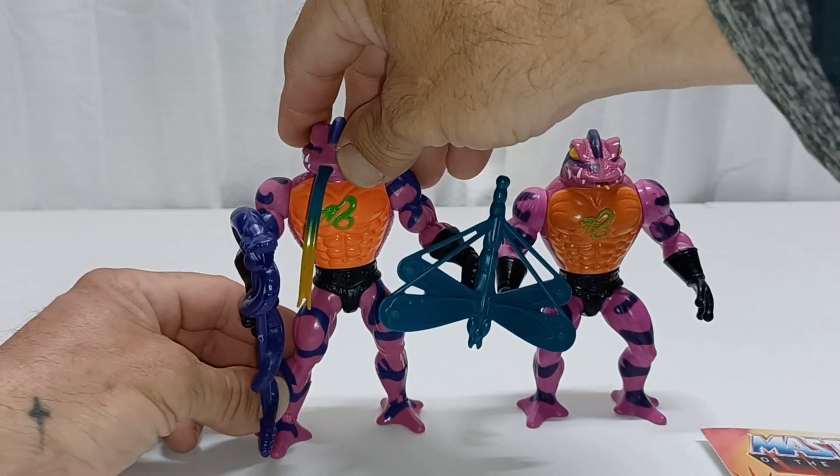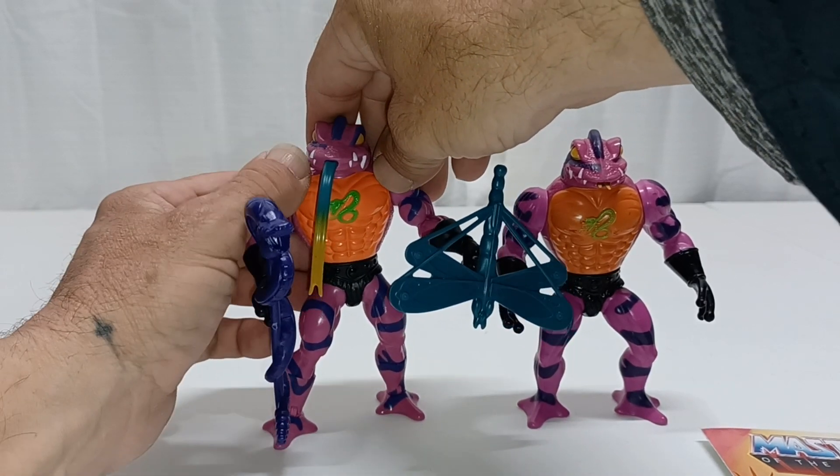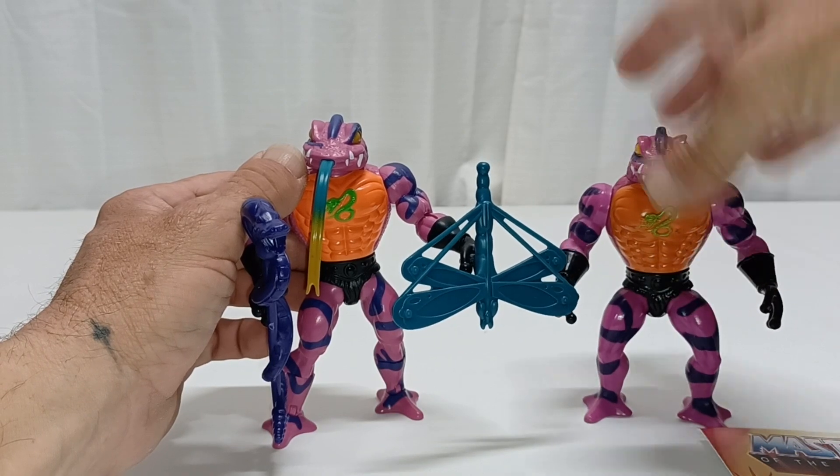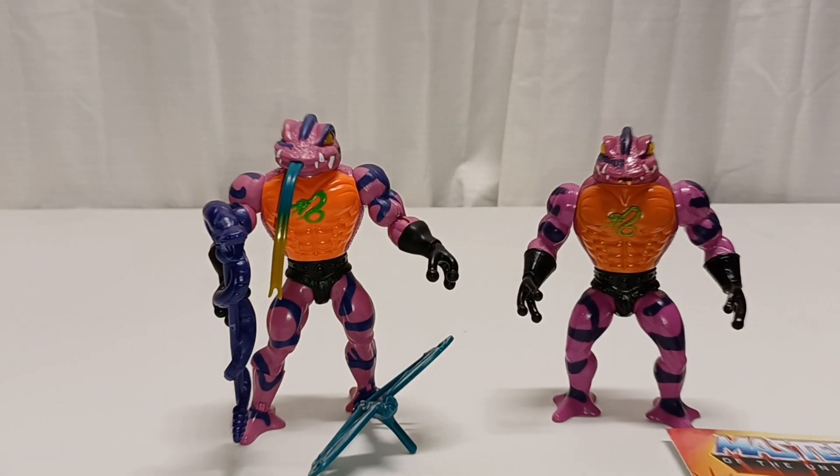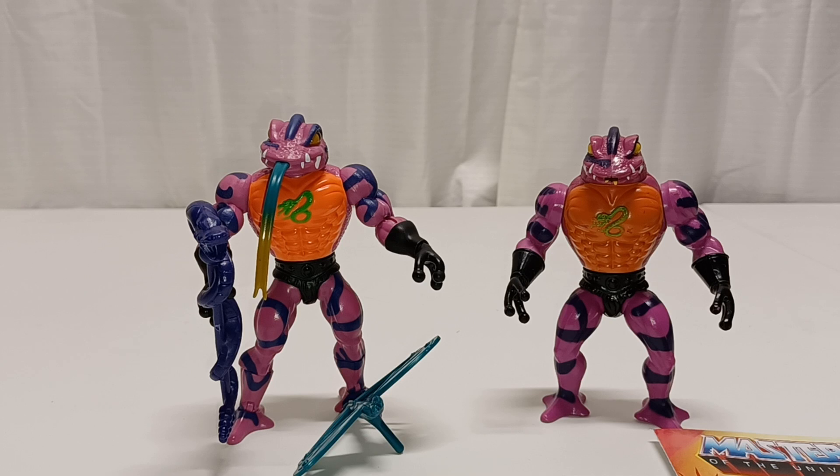I'm Jason and this is War Journal Toys with Tongue Lasher from Masters of the Universe Origins, comparing it with the vintage version. If you like my content and reviews, I've got over 200 videos. The reason I'm called War Journal Toys is I'm a big Punisher fan, but when they only put out one or two Punisher action figures a year it's kind of disappointing. When Masters of the Universe came out I really liked Castle Grayskull and went down the rabbit hole. If you like my content, please like, share, subscribe, give me a thumbs up, and I'll see you on the next one.